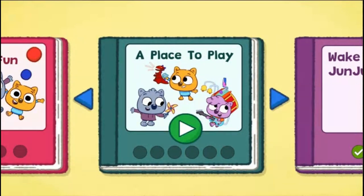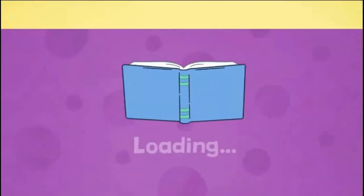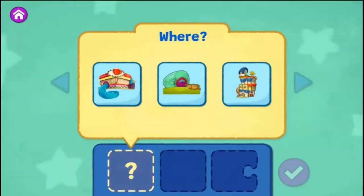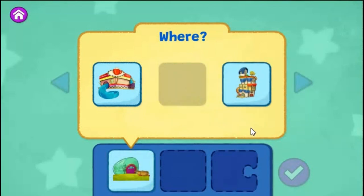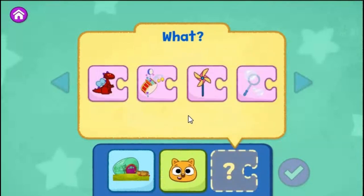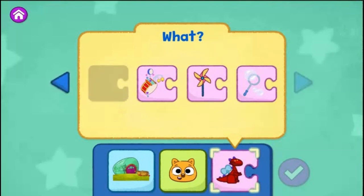A Place to Play! The wombats have a new toy. Can you help them find a place to play? First, choose where your story takes place. The Sew-and-Grow Garden. Choose who is in your story. Zeke! Choose what they do in your story. Play with a dragon toy. When you're ready to read your story and see what happens, tap the check mark.